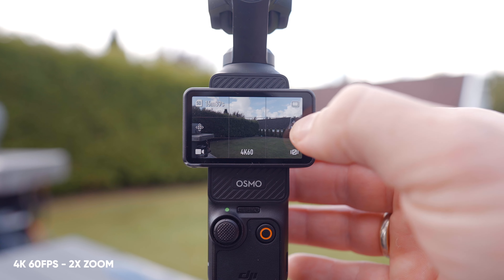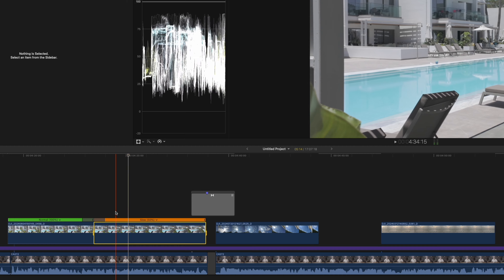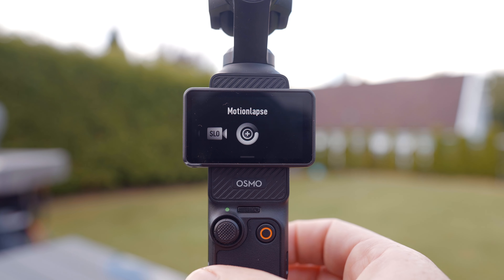What helps though is that I can still zoom in 60 FPS, and with a 30 FPS timeline I can slow the clip down to 50%, which always helps. Another thing I really like is also the motion timelapse feature on the Pocket 3, which makes everything look more dynamic.